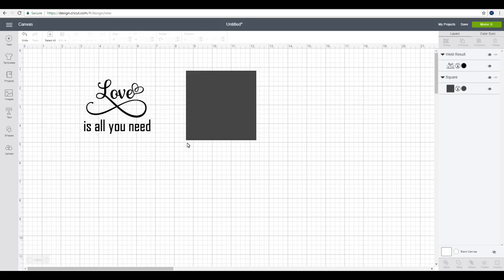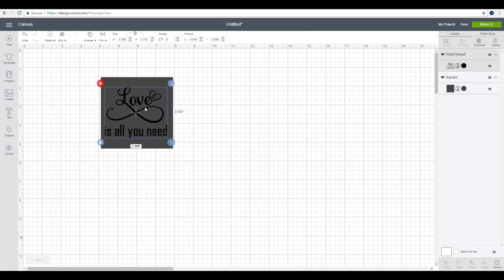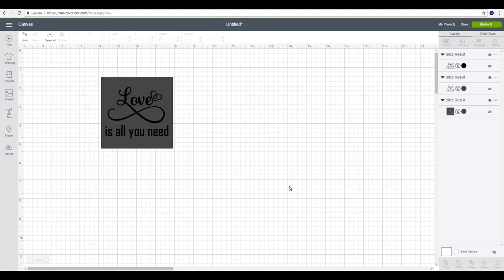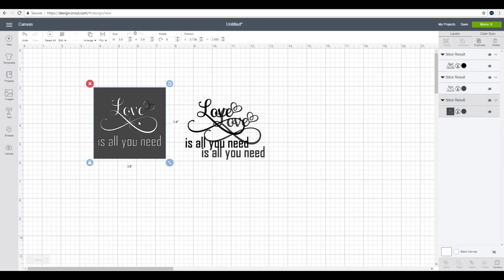When I'm stenciling my glass coasters, they're quite a small area and you want to make sure you've got enough area around your stencil so you're not going to end up with etching cream all over the glass. So what I like to do is create a square the same size as my coaster, bring my text into it, highlight, align and move to center, then go to slice — I'm actually going to slice my text from my square and do it that way.